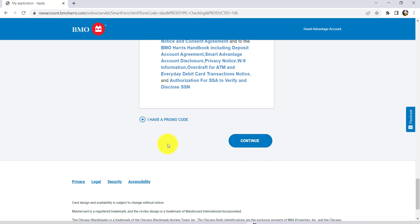After that, follow the further instructions provided and give all the required details. Finally, you'll be able to open a checking account in BMO Harris online.